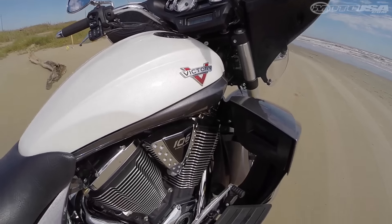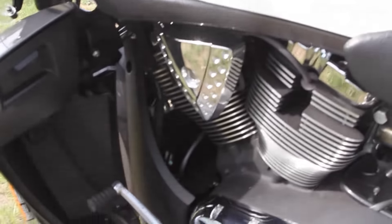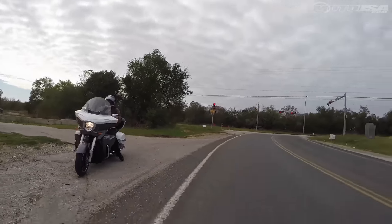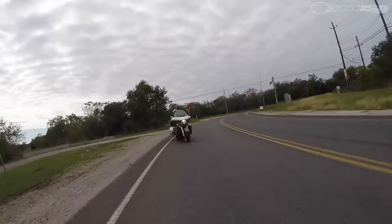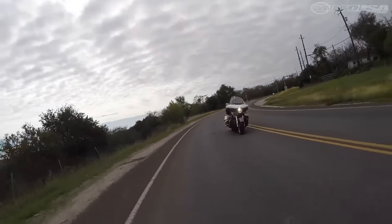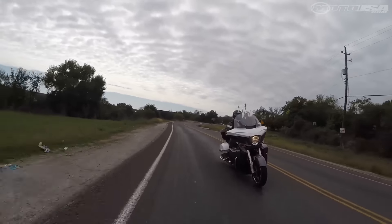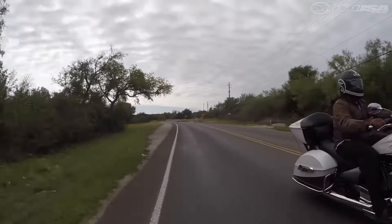Its 1700cc Freedom 106 V-Twin hasn't changed, which isn't a bad thing. Rev it and drop it in, and the Cross Country Tour surges to freeway speed in two quick shifts. The power plant exhibits solid mid-range and a bit of over-rev on top as well. If you're not on the throttle hard, the engine chugs a bit as it builds up RPM, and fueling feels a tad spotty.